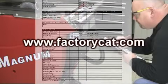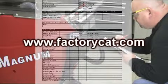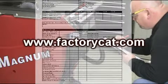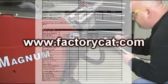The first step is to use the preventive maintenance Magnum forms found in your Magnum's Owner Manual, or download them directly from FactorCat's website at www.FactorCat.com.